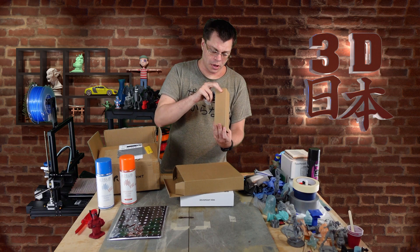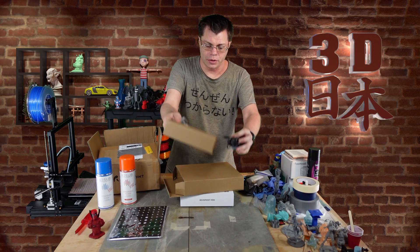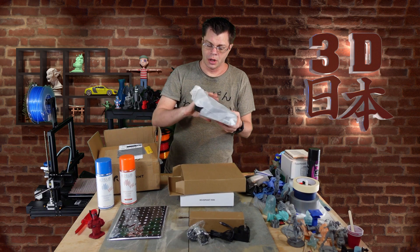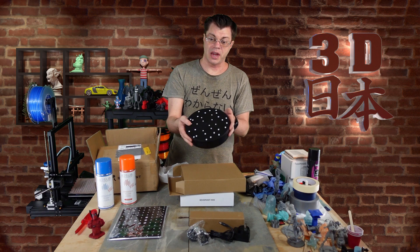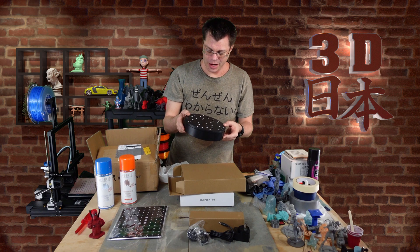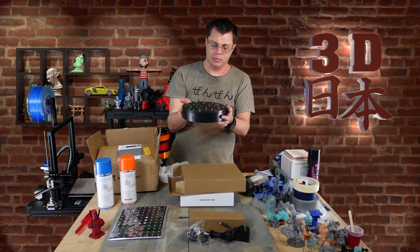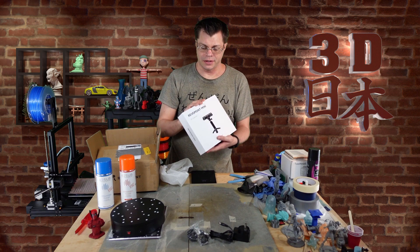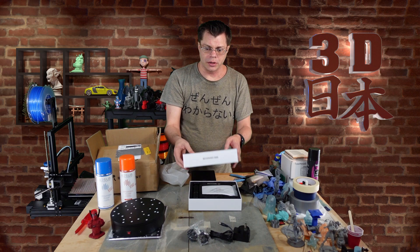In here we have a power adapter and power cord, and those are for the turntable. This is similar to — in fact, I think it might be the same as — one of the other turntables I've got. On the bottom it says turntable but it's got the dots on it. Pretty much the same: you plug it in, hit the power switch, and it'll just continuously rotate.